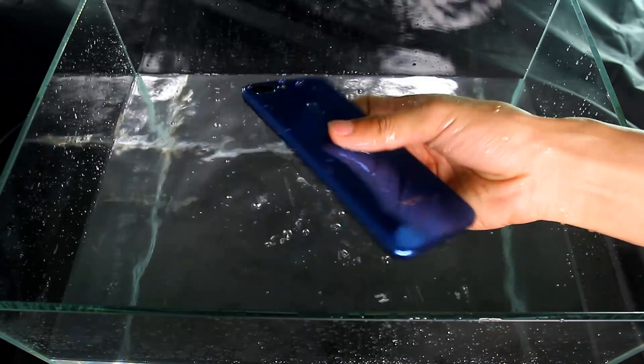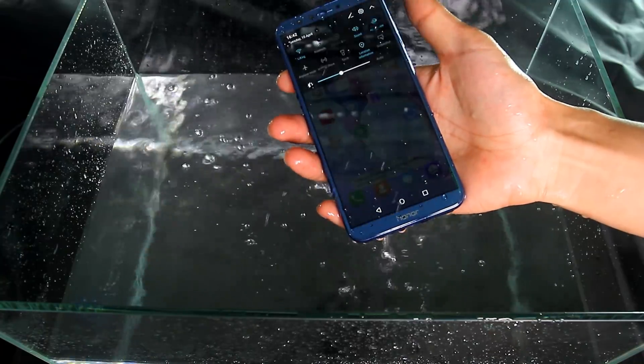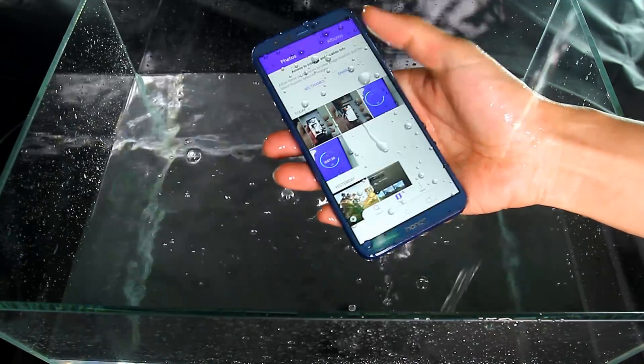I try to splash water all over the phone. This simulates the scene where the mobile phone gets wet on a rainy day. The Honor 9 Lite is not waterproof.